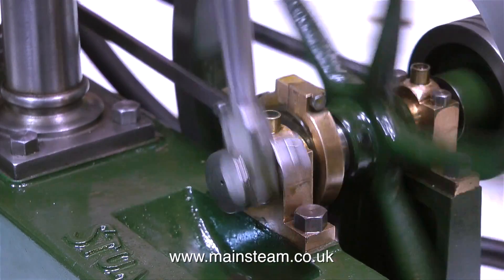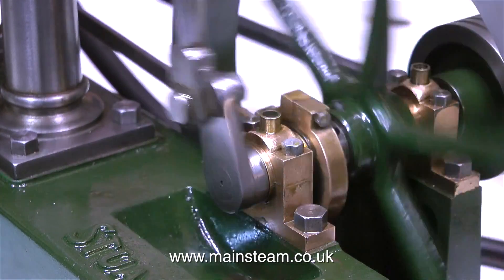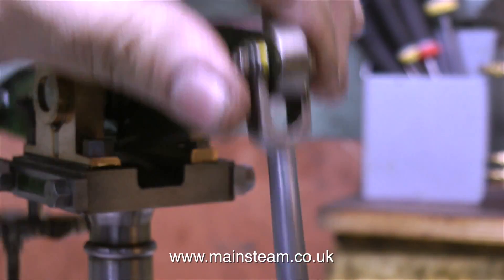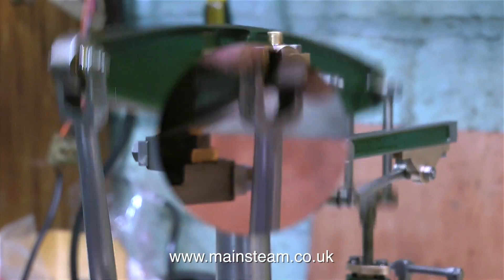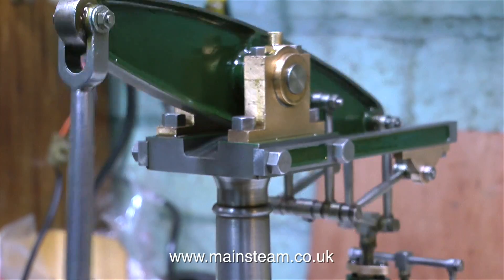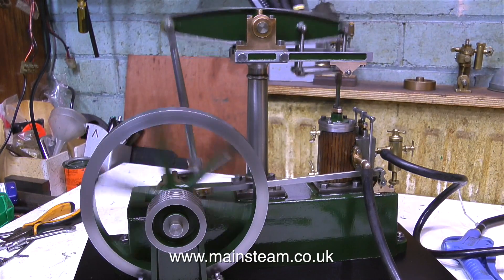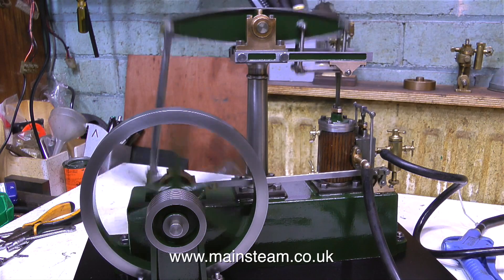When I first put this engine back together I immediately detected three things: one is the timing was out; the second was a thump from the bottom end; and a click from the top. This is the forked end that goes onto the beam. There is a little bit of play and quite a bit of side slop, so the click is the connecting rod moving from side to side on the beam. That's easily fixed — all I had to do was put some shim washers between the two internal surfaces of the fork against the beam.